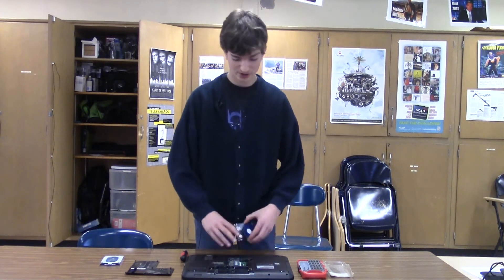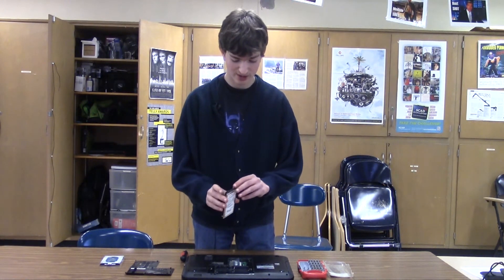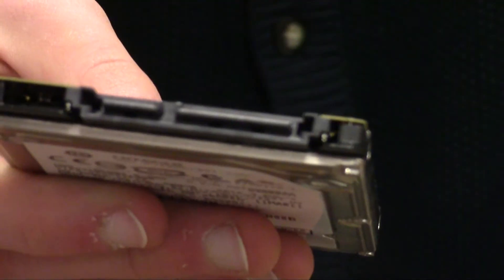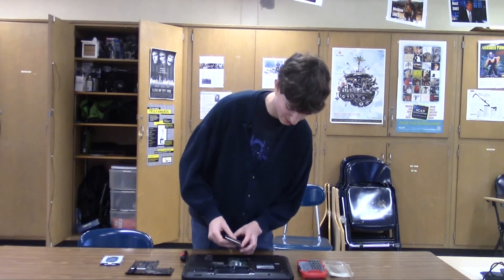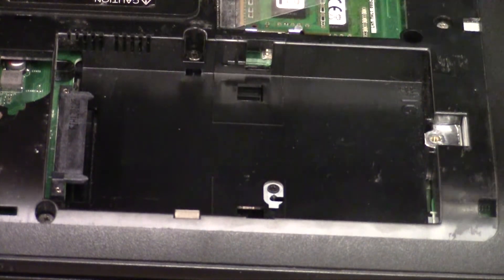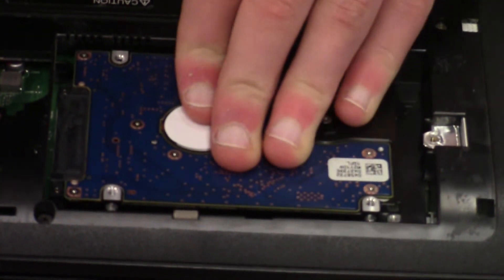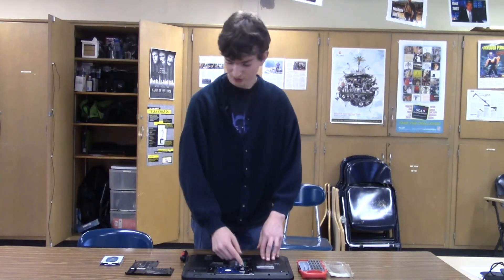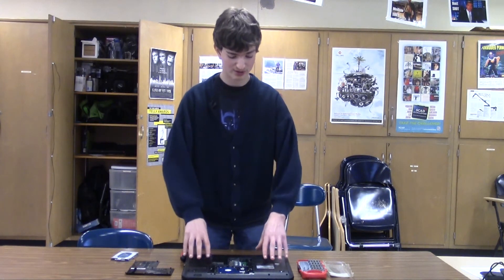Now, when putting a new hard drive in, you have to make sure that the long connector matches up with the long connector in your motherboard, and that the short connector matches up as well. For me, I have to put the hard drive in backwards and just slide it in. This hard drive doesn't have any screws like the other one, which is fine — it'll hold just fine, so don't worry about that.